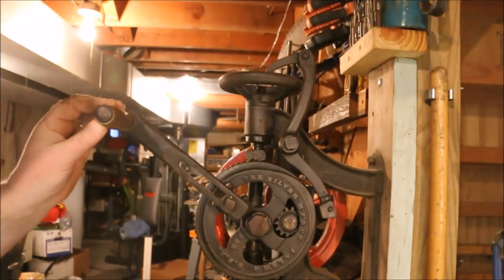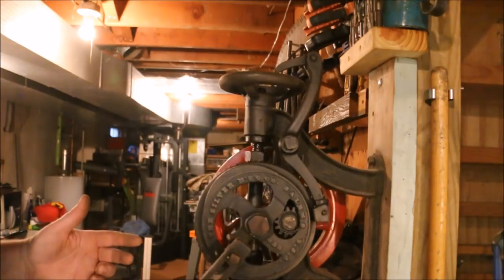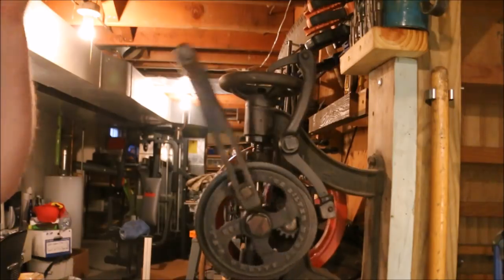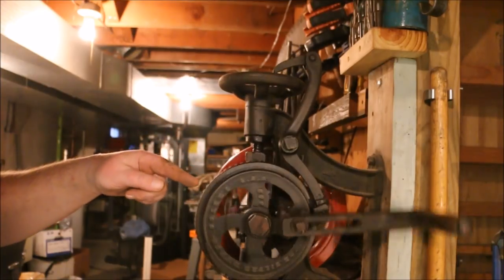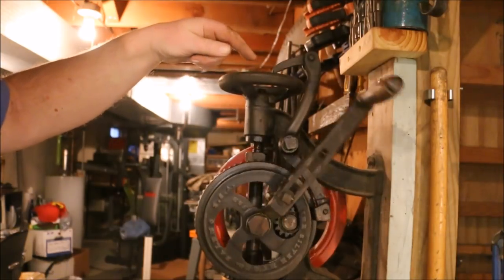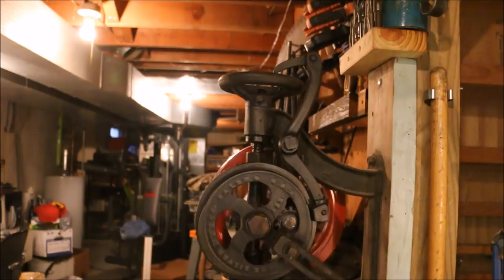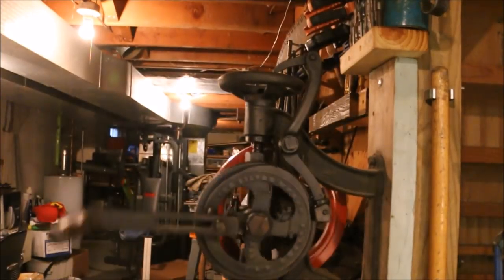This is the post drill I have in the shop that I actually use. It was made by the Silver Manufacturing Company. This drill operates exactly the same as the Champion. It's in a little better shape — I cleaned it up and I keep it oiled so it operates smoothly. It has a cam on the bevel gear that operates a linkage that moves the ratchet pawl and moves the ratchet wheel. It doesn't have the adjustable advance on the ratchet pawl; it only moves one tooth at a time. But it operates really well.